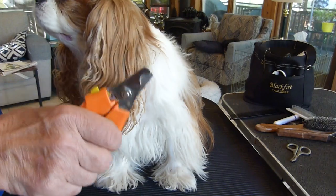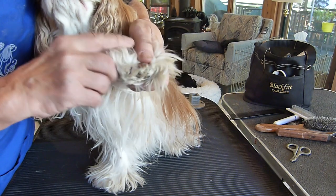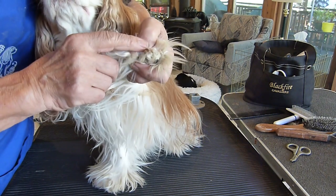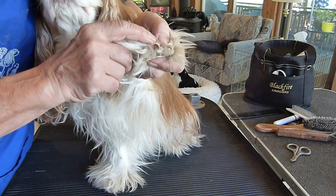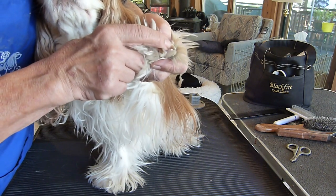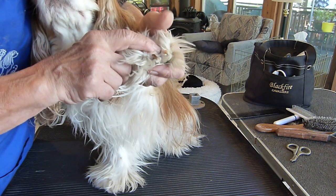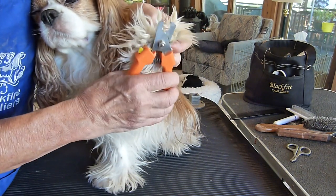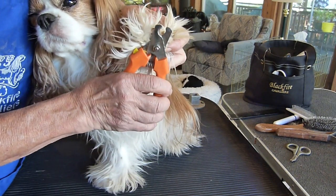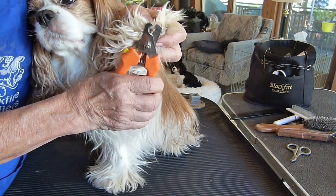I recommend this type of nail trimmer. When you trim the nails, you only want to trim the tips. On a Blenheim, since the nails are white, you can see the pink part where the quick is, and you want to make sure you're outside of that. The easiest way is to lay the trimmer flat against the pads of the foot and just clip off the tips.